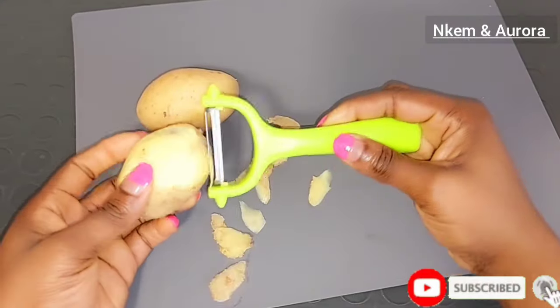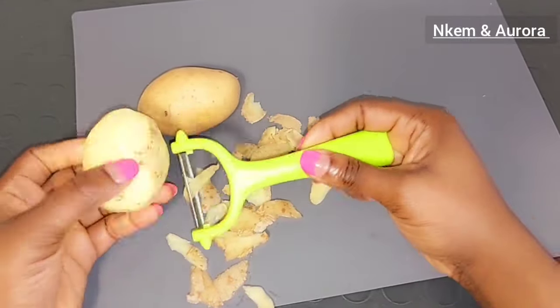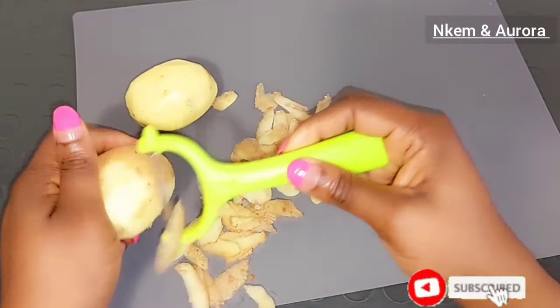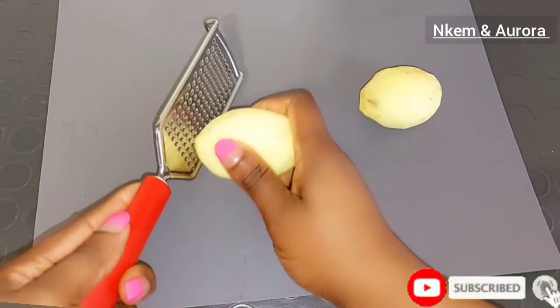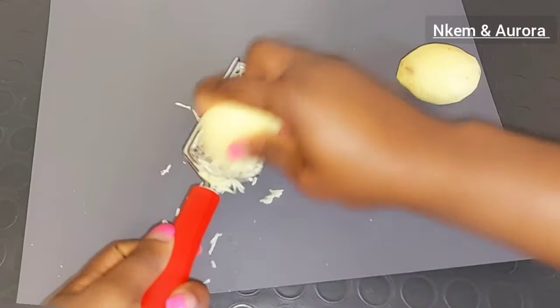Potato has a natural bleaching property that helps to get rid of dead skin cells, helps to get rid of hyperpigmentation, blemishes, and also helps to get rid of dark spots and reduce the appearance of scars. It's also a very good exfoliant for the skin. It helps to improve your complexion, brighten your skin tone, and moisturize dry looking skin. After peeling off the potato skin, I'm going to be using a grater to grate my potato so it will be easy to extract the potato juice.